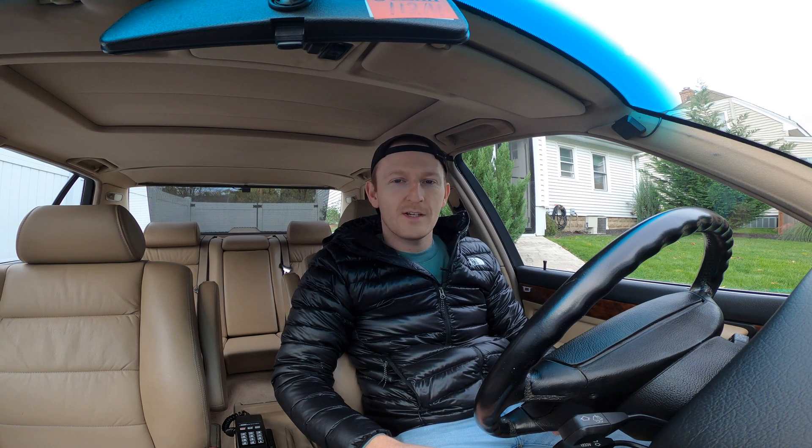Hey everyone, welcome back to another Beamerzeit video. My name is Rich and in today's video I'm going to be showing you the stomp test — stomp like the musical, or stomp with your foot.